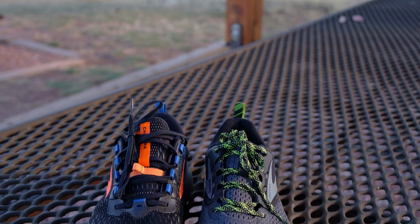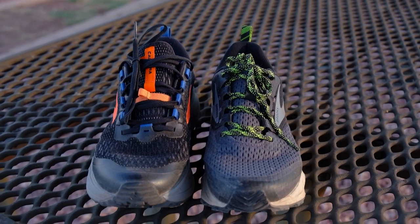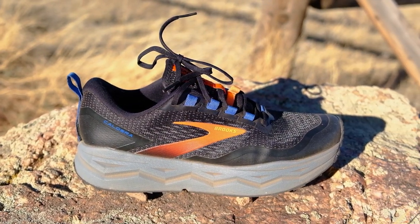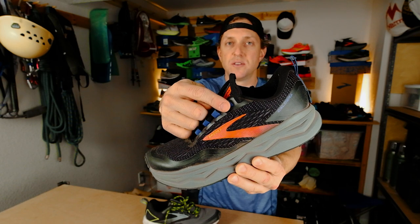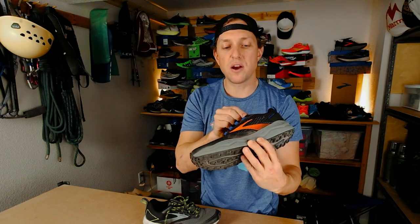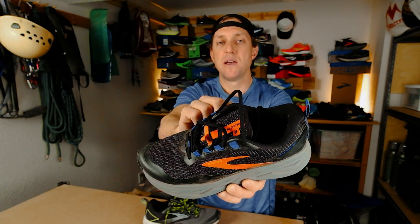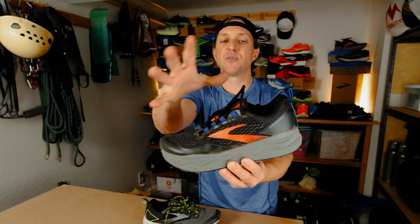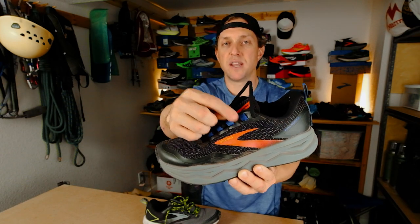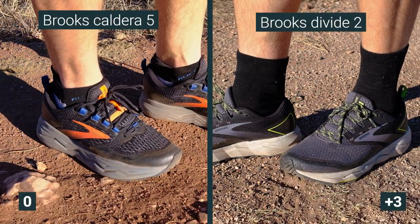Lacing systems — both are very similar on these shoes. The laces on the Caldera 5 are a little bit stiffer, which makes it a little more difficult to get a super tight knot. One gripe on the Caldera 5: I'd like to use the very last lacing hole to deal with heel slip issues, but the laces are too short to use the last blue loop and then go over the top to the last eyelet, so you have to abandon that last blue loop. It doesn't really affect how the lacing works, but it looks a little funny. Small win, but the Divide 2 gets it on the lacing system.